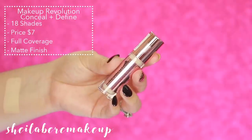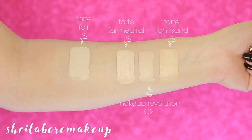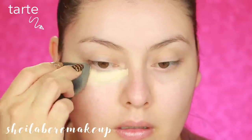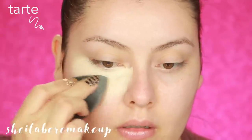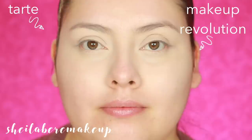This is the Makeup Revolution Conceal and Define Full Coverage Conceal and Contour — quite a long name. They currently have 18 shades and it retails for $7. You can purchase it at Ulta or on their website. They claim it to be lightweight full coverage with a matte finish. Coverage-wise, it actually looks the same as Tarte Shape Tape. The Tarte side looks slightly brighter because the shade I used was a bit lighter, but the coverage is the same. Even the consistency of the concealer feels the same.